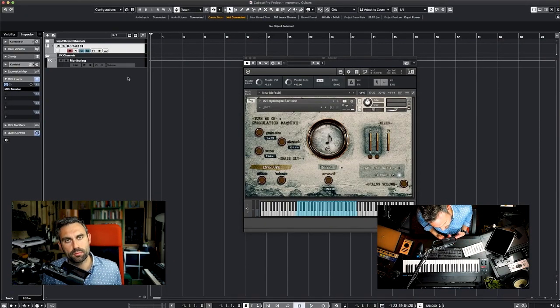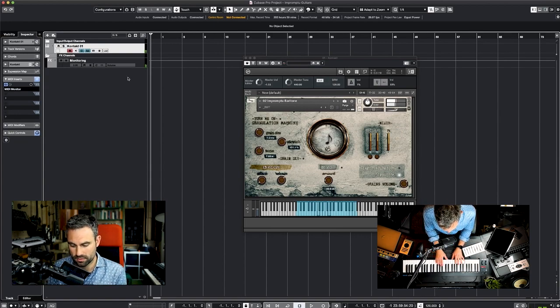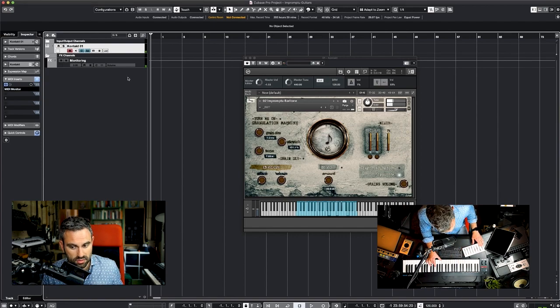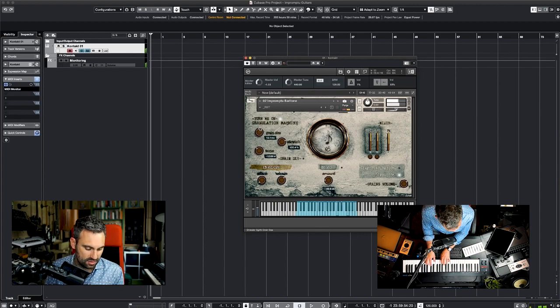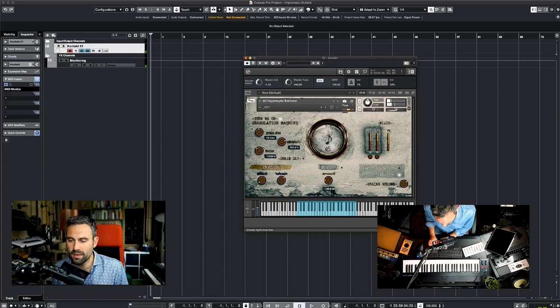Other than the Fender Stratocaster, the other Impromptu instruments available are a baritone guitar, which has this low B note which is really cool. And with this one you can use the granulation machine, maybe tune it down one octave, and you get some really interesting effects.